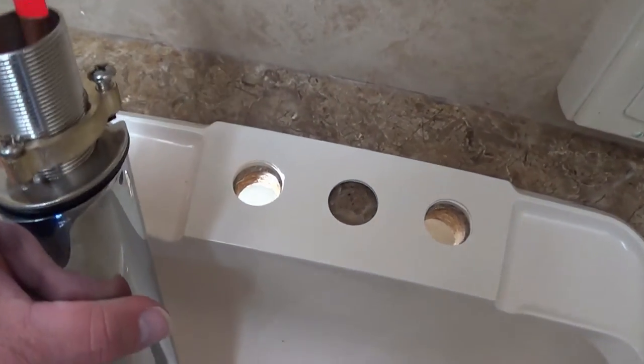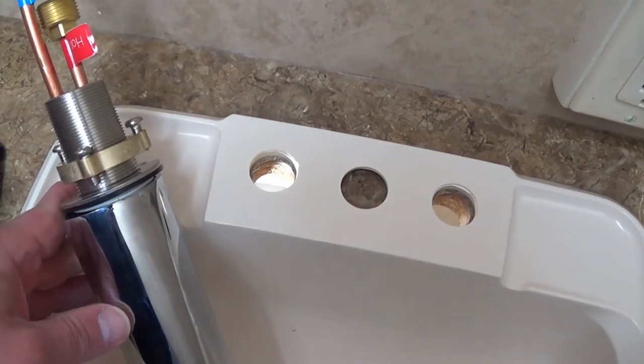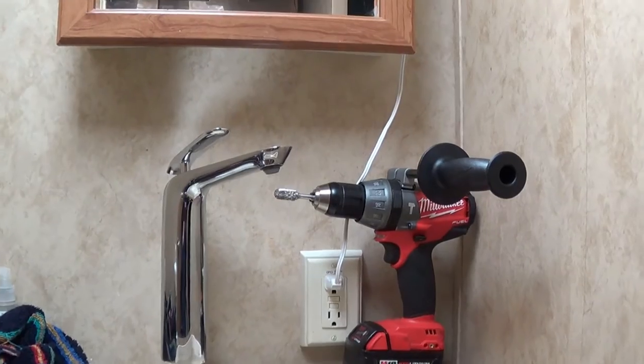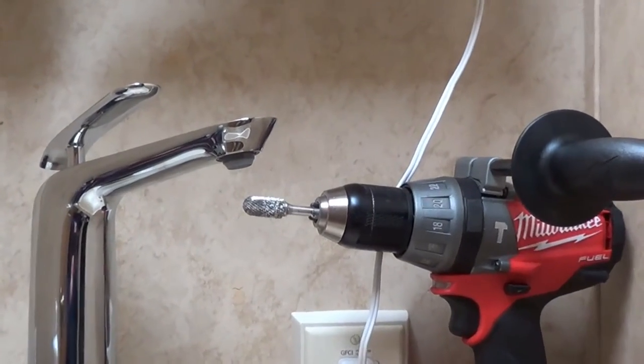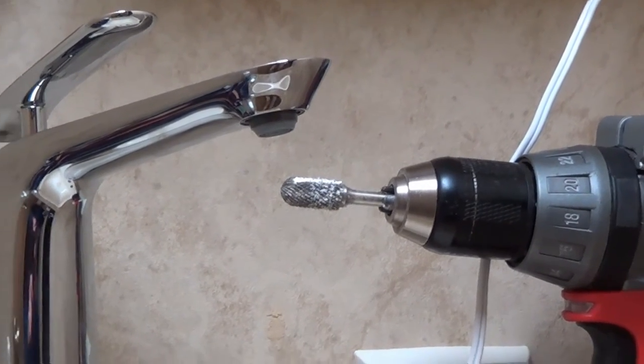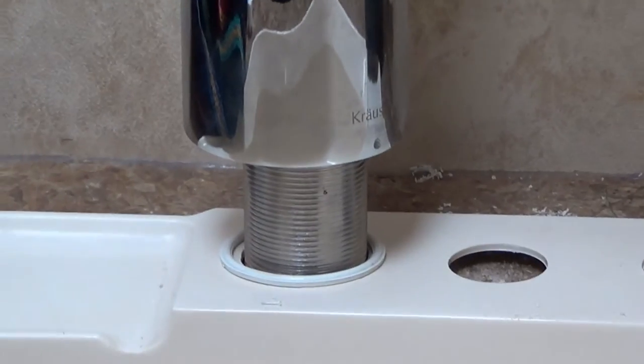Obviously this faucet is not going to fit into that hole, so it was time to hunt down my hole saws. I ended up boring out the hole with a reamer because trying to use a hole saw wasn't going to work. I got really close — just a little bit more and I can get it in there.